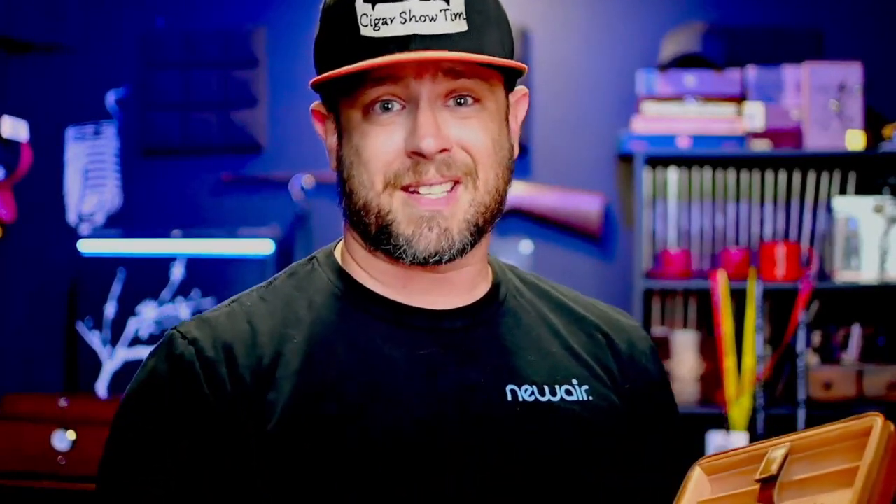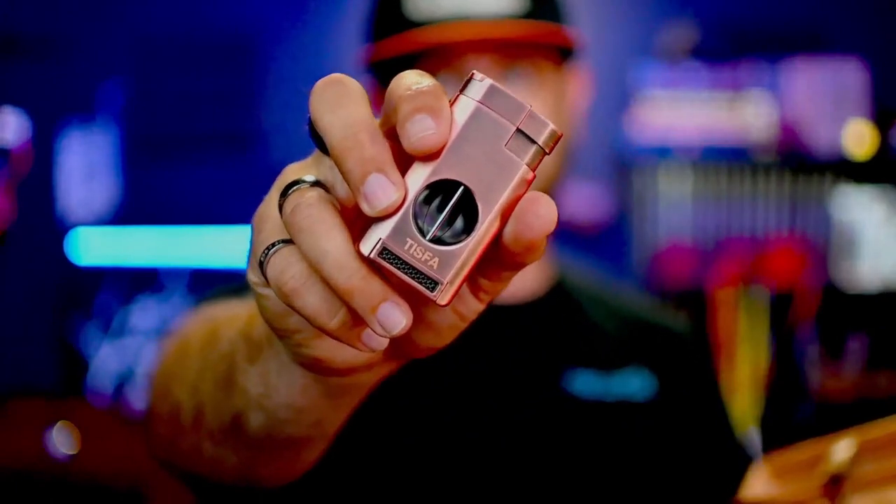Yes, I can hear it already — it comes with a cutter and lighter, so maybe I'll leave that at home or check my bag. Quick PSA: don't try and take a cutter and lighter like this with you onto a plane — it won't make it on the plane, but you will. I'm going to take this with me to Hawaii and see how it does transporting the cigars.